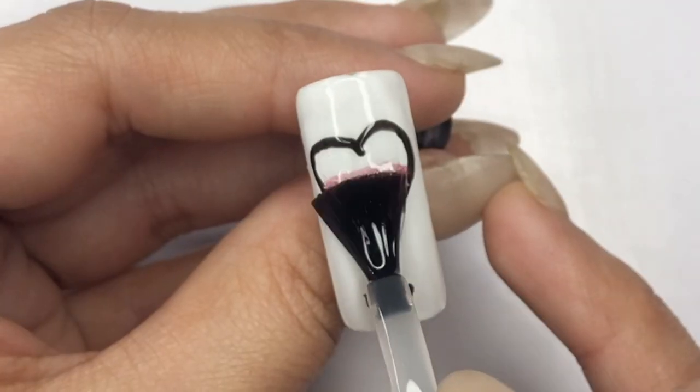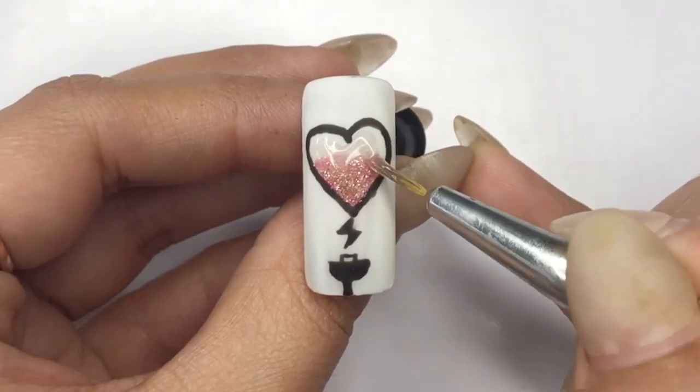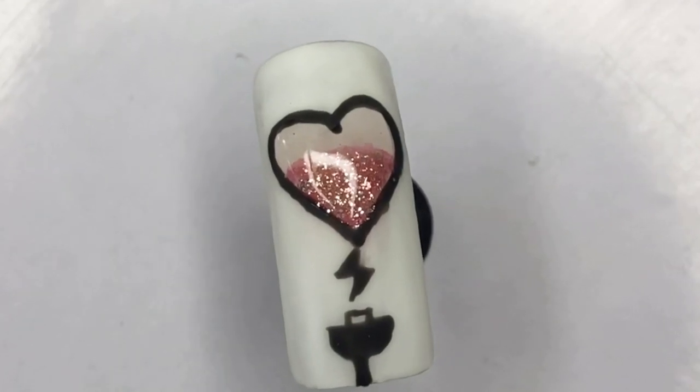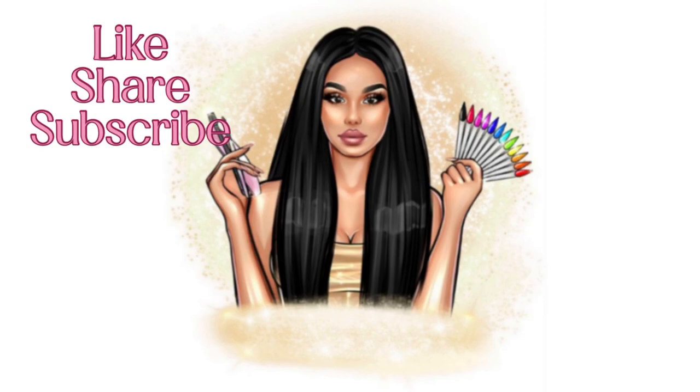Finish with a matte top coat over the entire nail, cure for 30 seconds, then apply a shiny top coat inside the heart for a radiant finish — and it's done! Don't forget to like, share, and subscribe to my channel for more exciting nail art tutorials.